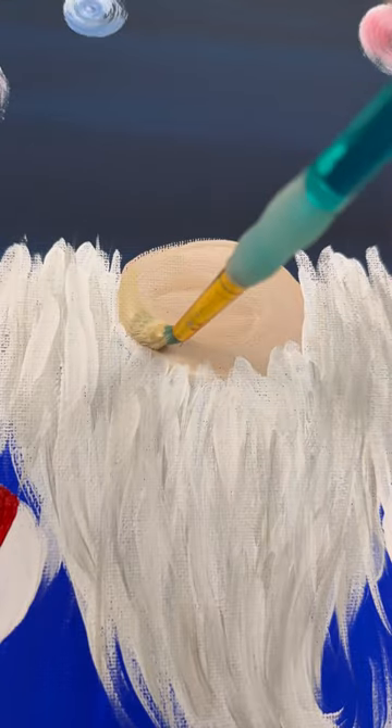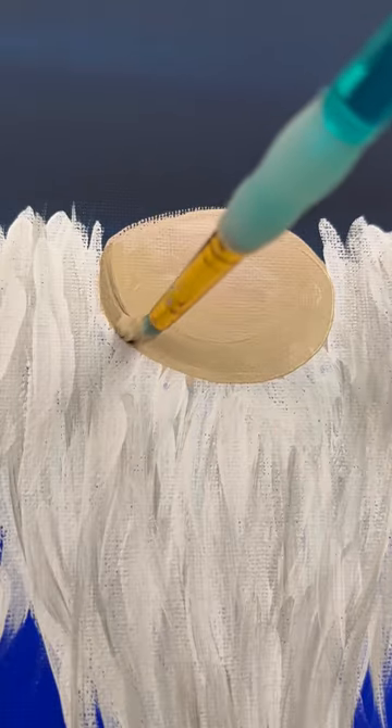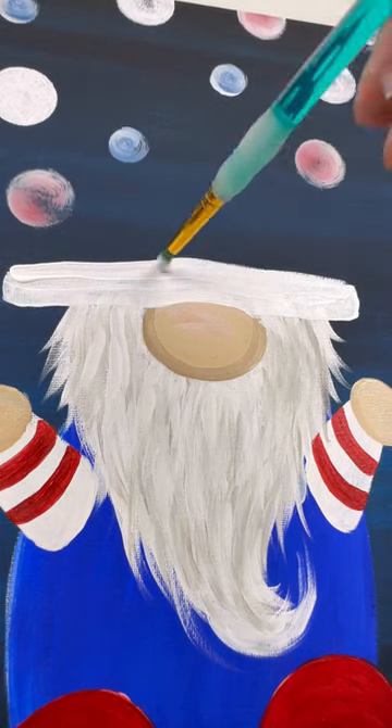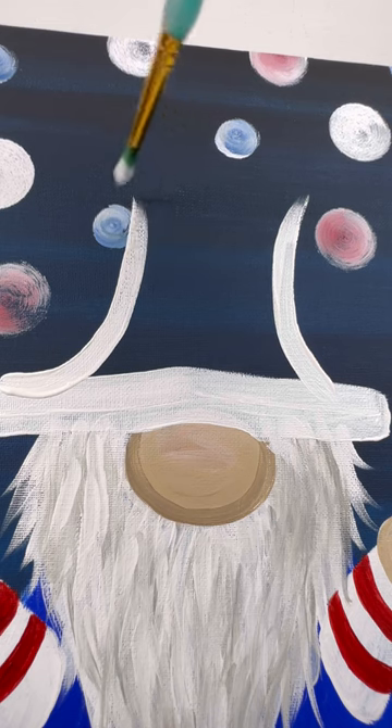And once the beard's dry, don't forget to fix up the edge of his nose. I'm even going to do a little bit of shading on the bottom there. Let's start his hat.